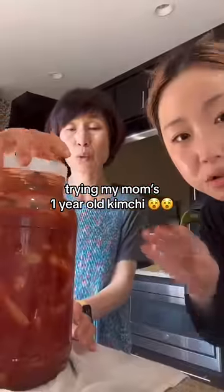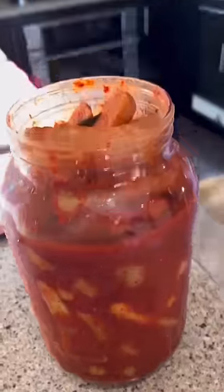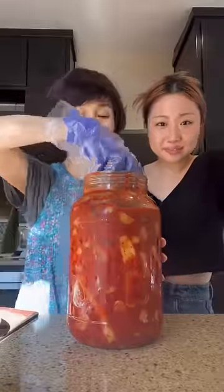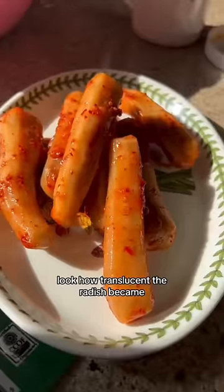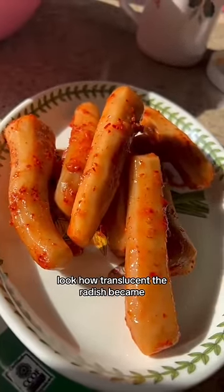Trying my mom's one-year-old kimchi. This is chonggangguk — she's so fermented. Look at this, she's double-gloving. She wants to give me the one on the inside, so she's removing the top pieces. Look how translucent the radish became.